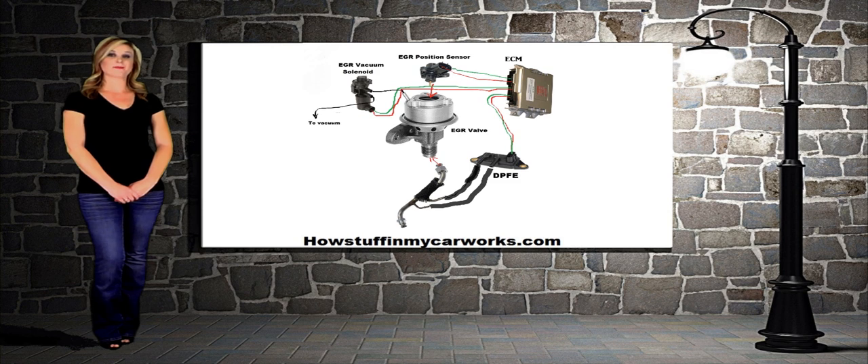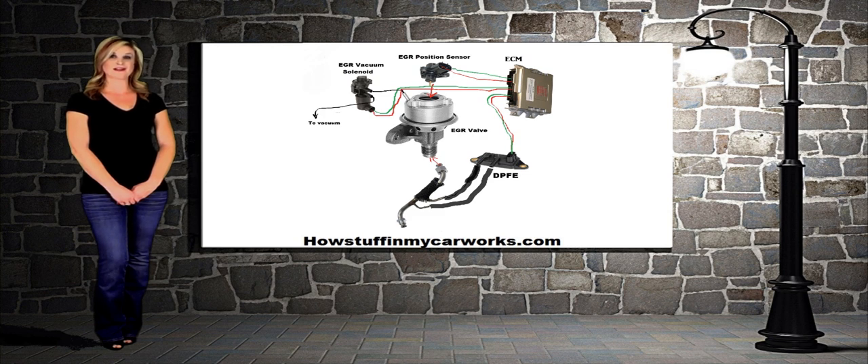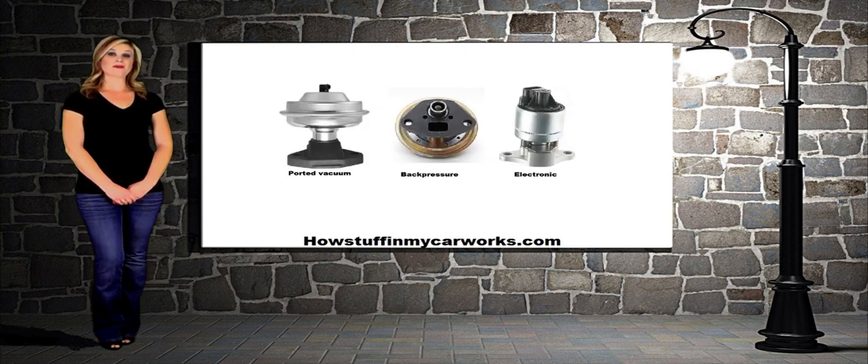Some vehicles may have a DPFE sensor, which stands for Differential Pressure Feedback EGR Sensor. There are three common types of EGR valves.